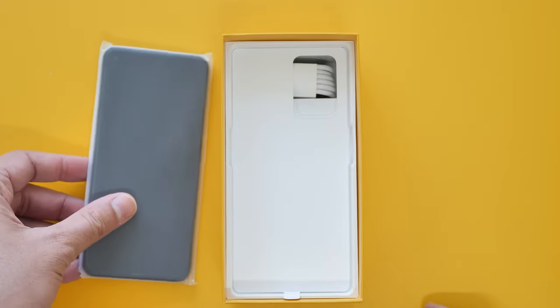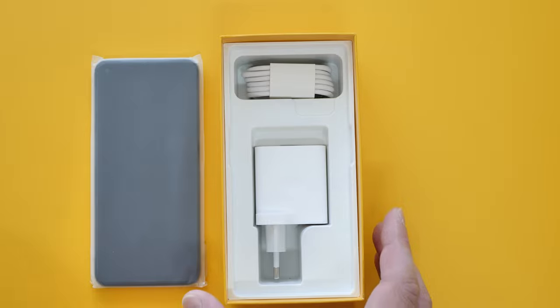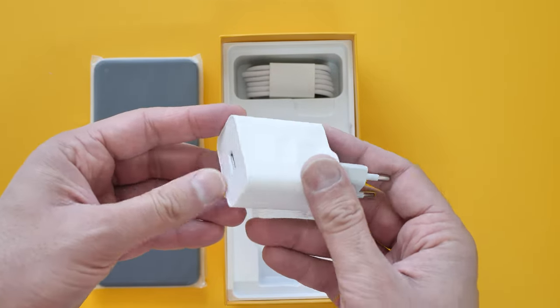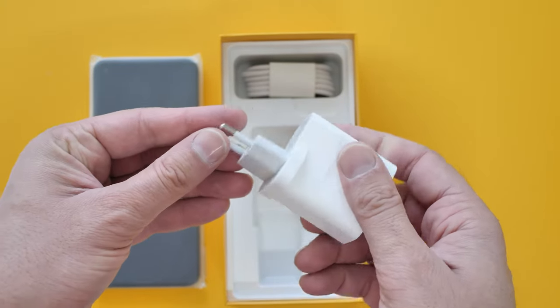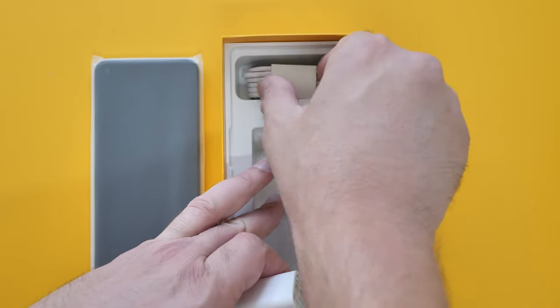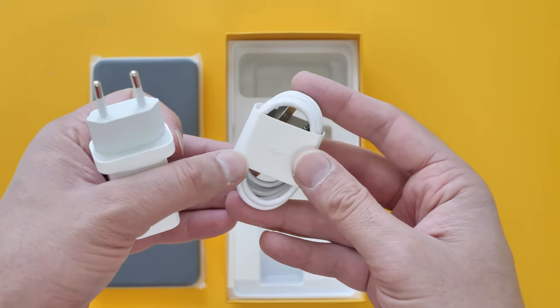And there's the phone. We have 18-watt fast charging as well. So all this, guys — 199 euros. It's a two-pin plug for Europe; in the UK you're obviously going to need an adapter. And we have a Type-C cable.